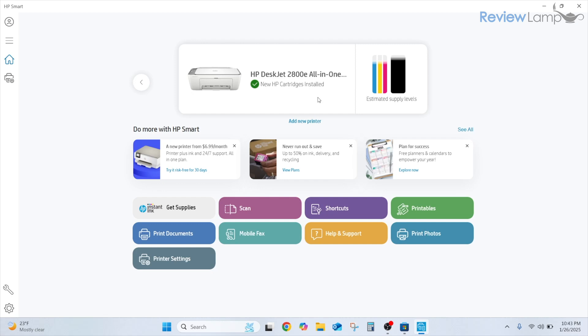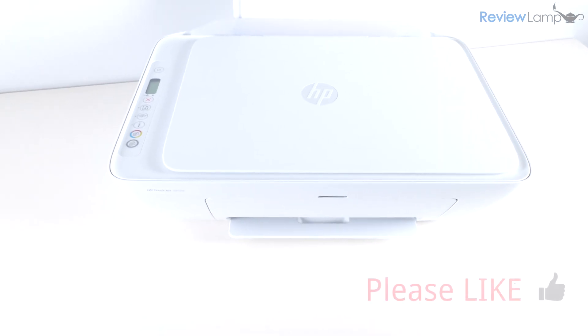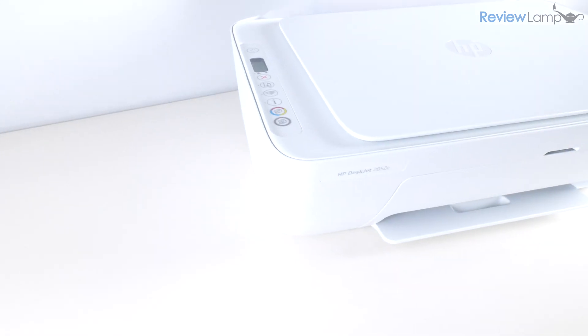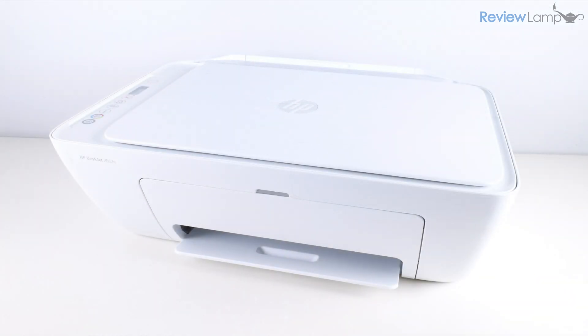That's pretty much all the Windows setup you need to do to get this up and running. Hope this video has been useful — if it has, please hit that big thumbs up and consider subscribing to my channel for more reviews, unboxings, and how-to videos. Thanks for watching and see you next time.